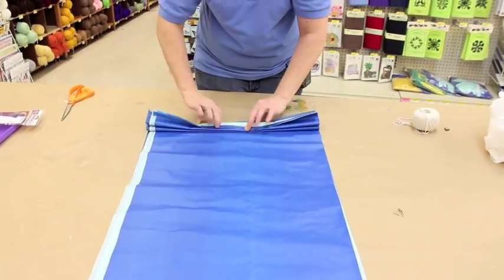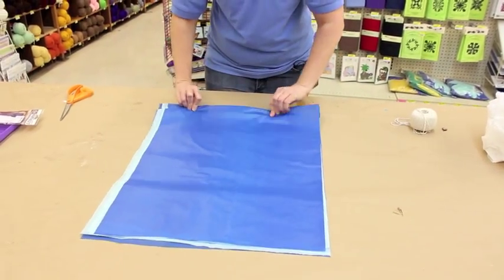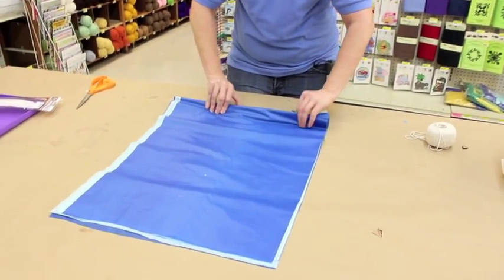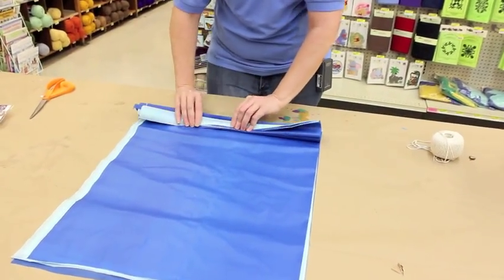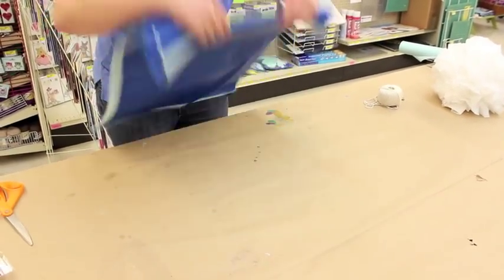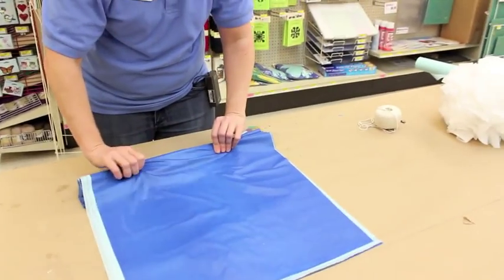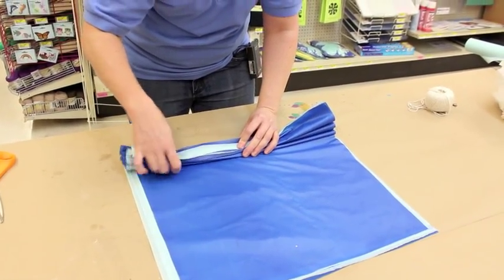I forgot to tell you what supplies you need. You need a plastic tablecloth, a pair of scissors, and you need to make your accordion folds look good. You also need some string to tie everything together when you're done. The tablecloth can get a little slippery when you're folding. It's not a big deal if your folds are not the same size or that kind of thing — it works out okay in the end.